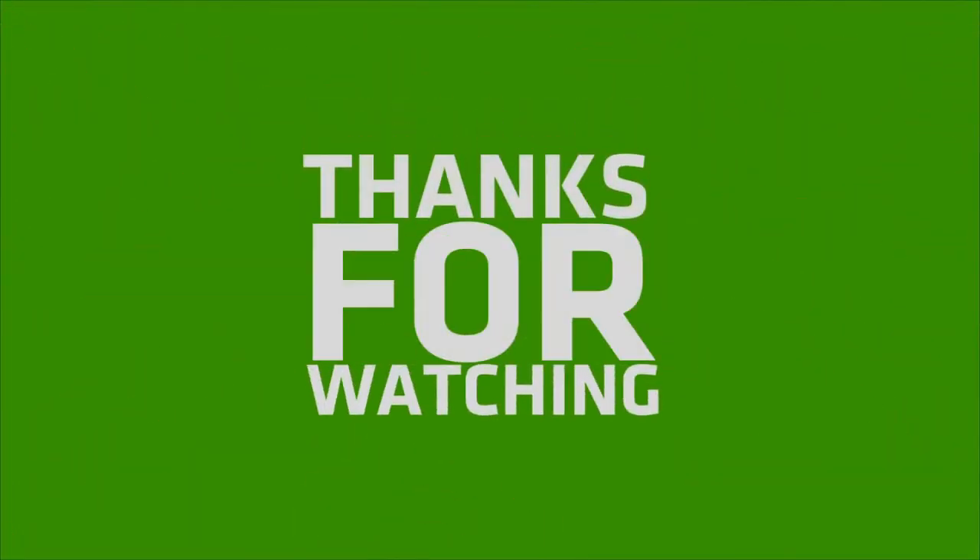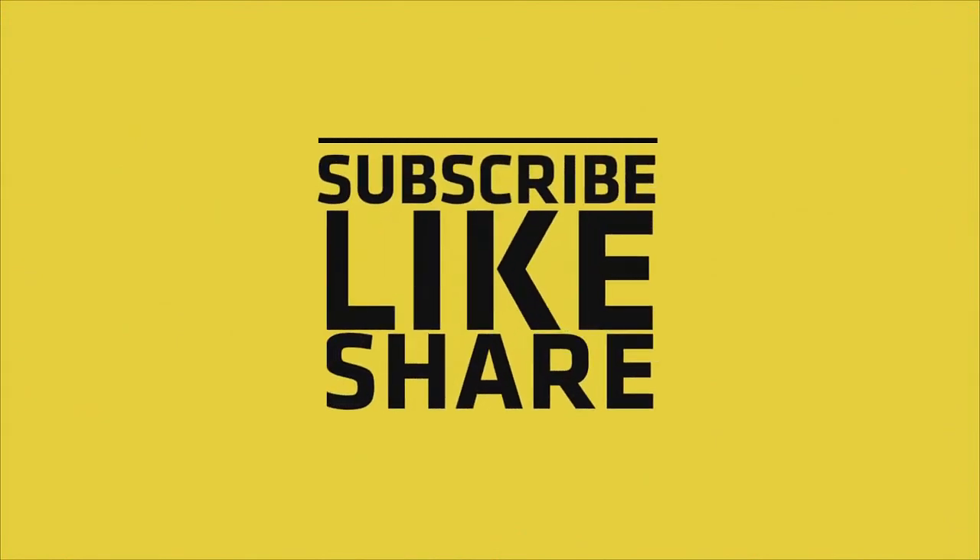The operating system comes pre-installed with Windows 10 Pro. If you like my video, please like, share, and comment, and don't forget to subscribe to my channel and press the bell icon.